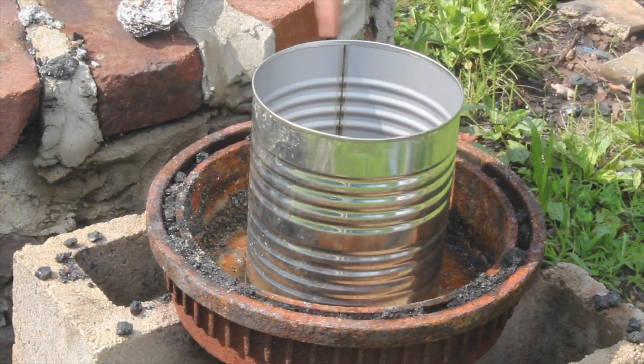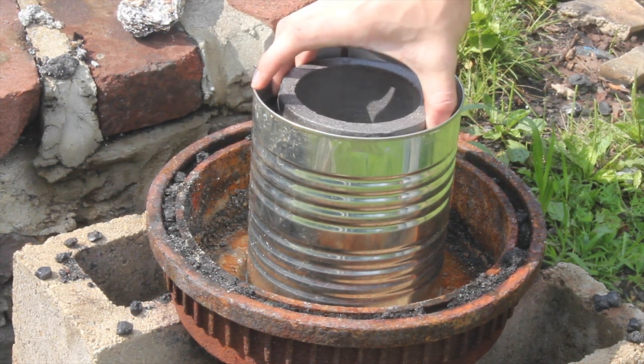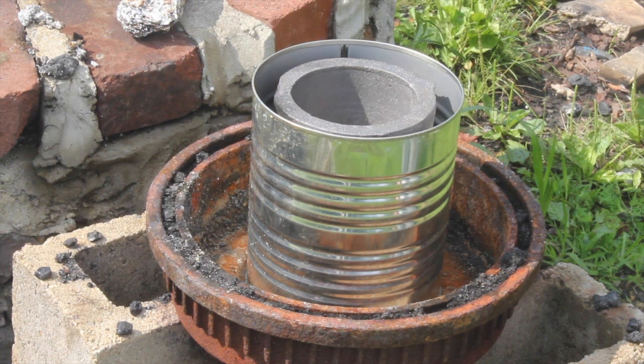So I decided to build a foundry. I thought I'd pour concrete in a ring, and the crucible would fit inside, and the air would still be able to escape, but they would be able to put coal around the edges.